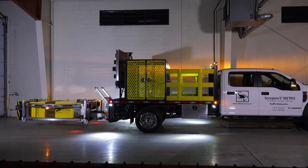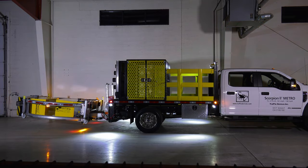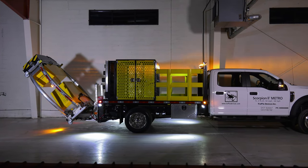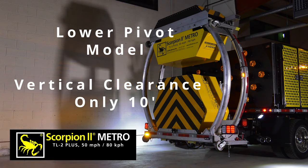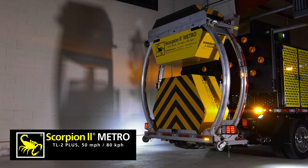It can be used with all existing Scorpion truck-mounted attenuator mounting systems, like the standard and fast-track mounts. The Scorpion 2 Metro can be vertically lifted in a single 90-degree fold position to the support vehicle's bed, with a stored height of less than 10 feet with the low pivot mounting option or 11.2 feet with the standard model.